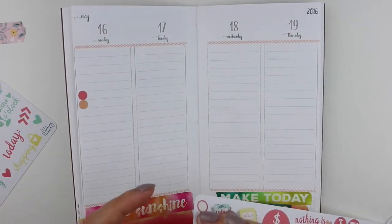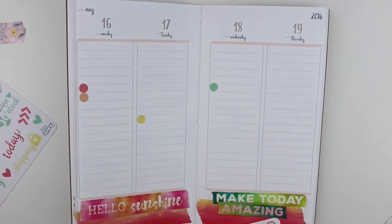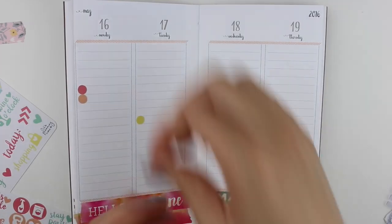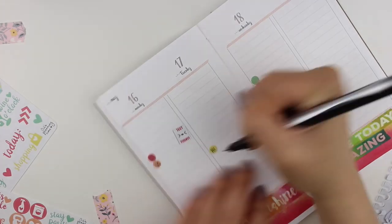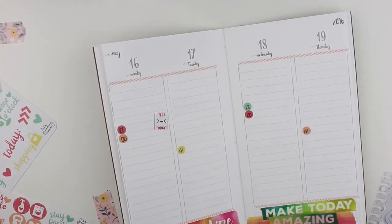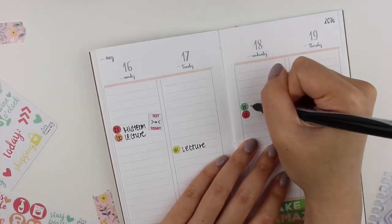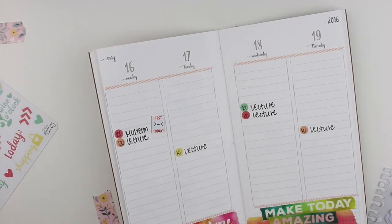The 'make today amazing' washi was a little bit long so I ripped it and layered it on top. Then I'm using dots to mark all of my classes since there are just a couple of event stickers, not enough for all my classes. I put a 'test today' sticker for my midterm on Monday.